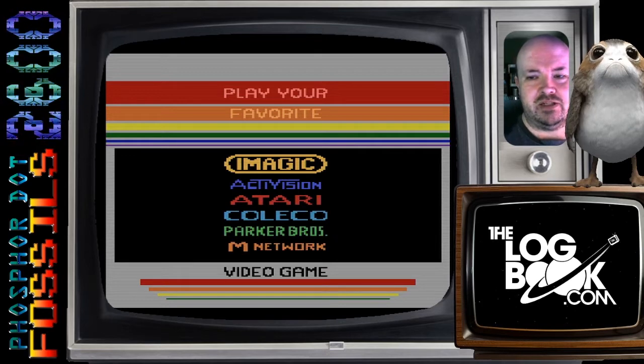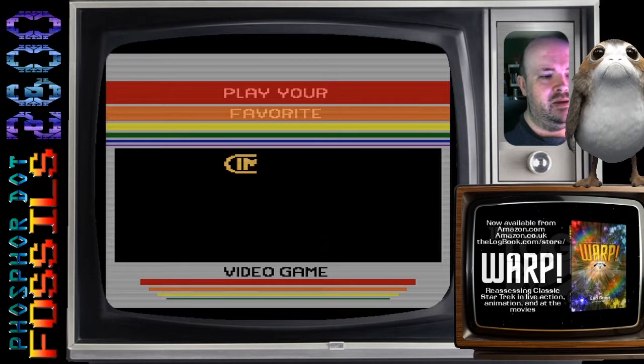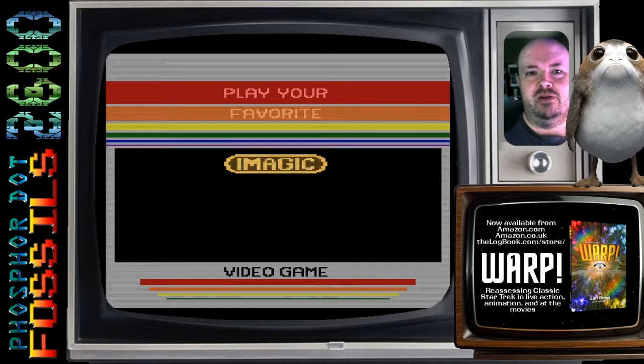Play your favorite IMAGIC, Activision, Atari, Coleco, Parker Brothers, M-Network game. U.S. Games, SpectraVision — yeah, to heck with you guys.